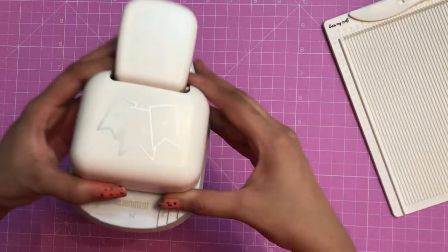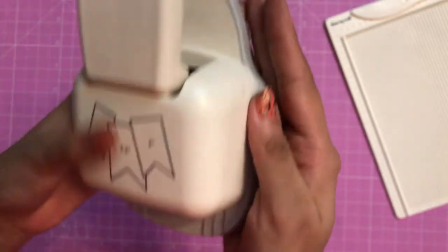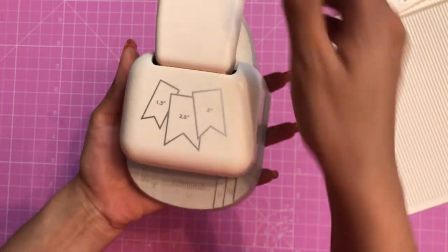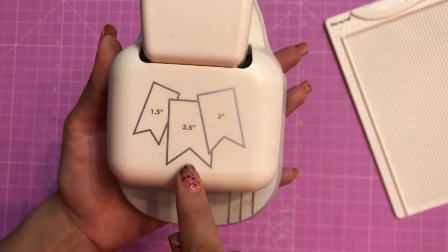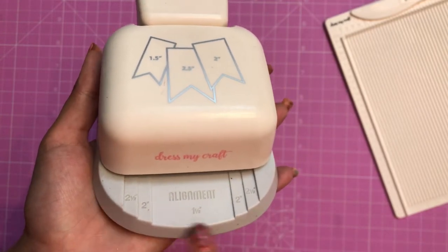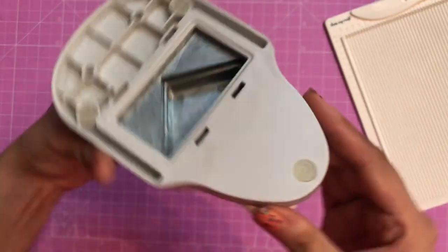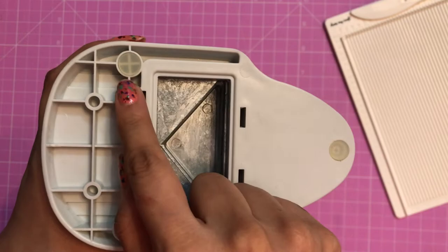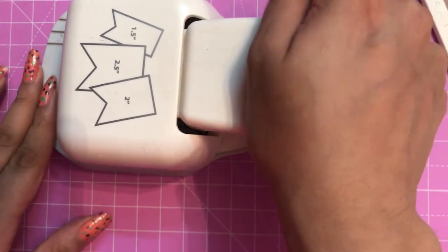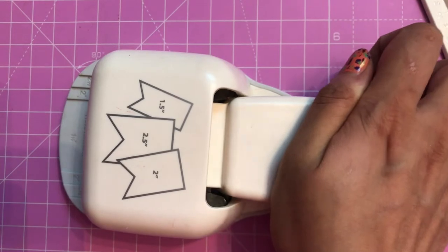The banner punch can cut up to 2.5 inches banner tags. There are three measurements mentioned, and you can see slots to align your cardstock or paper and simply cut it out. The best part about this punch is that on the back side there are three anti-slippery pads, so whenever you keep it on your mat you only need one hand to easily punch through.